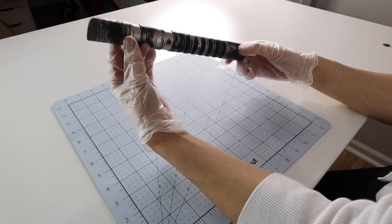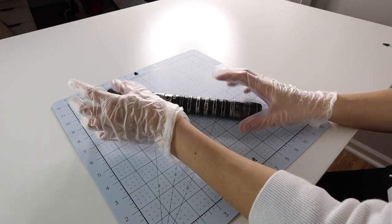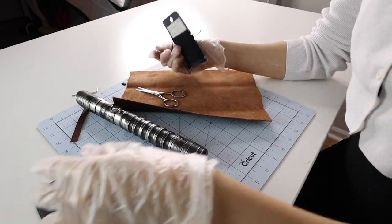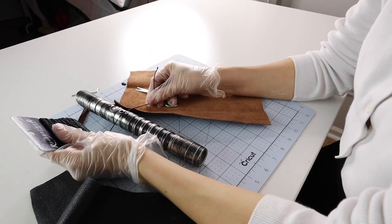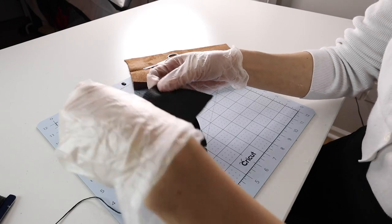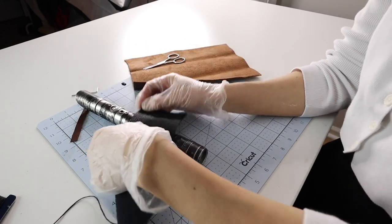Now we're going to go on to adding some extra little vinyl touches. I have some leather pieces and I also happen to have some leather twine. I feel like that would look really cool kind of around this part of the saber, with the leather wrapping around the bottom.